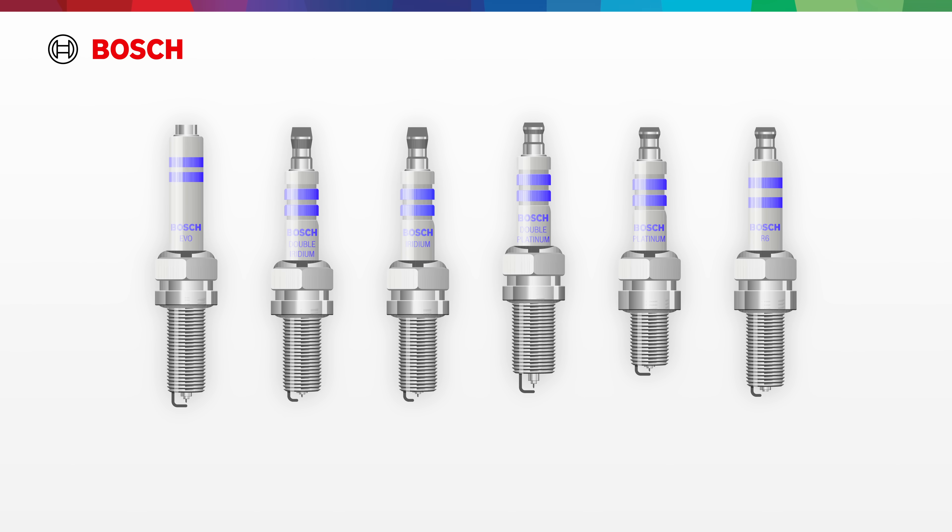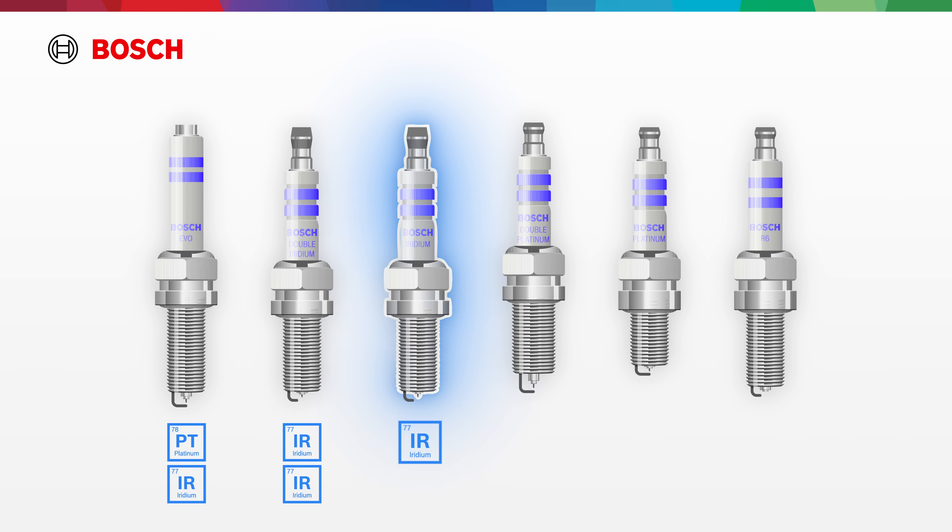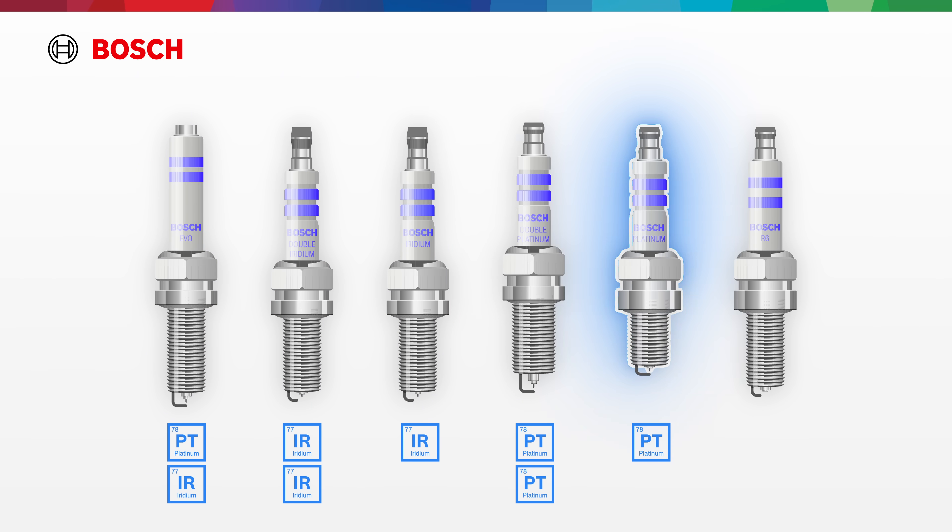Choose from our superior lineup: Evo, double iridium, iridium, double platinum, platinum, and nickel with copper. Ignite your business with Bosch.